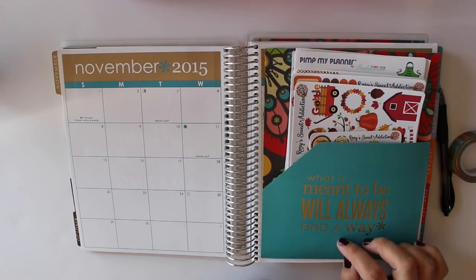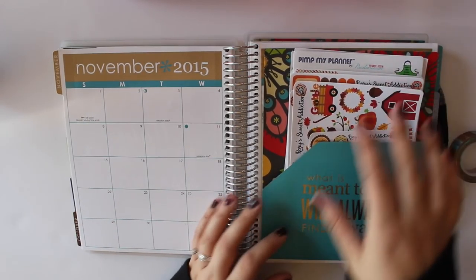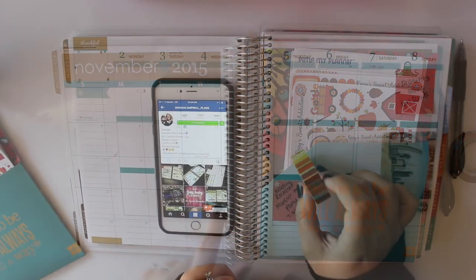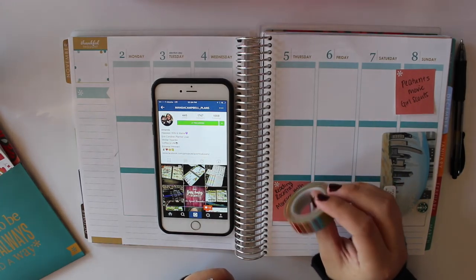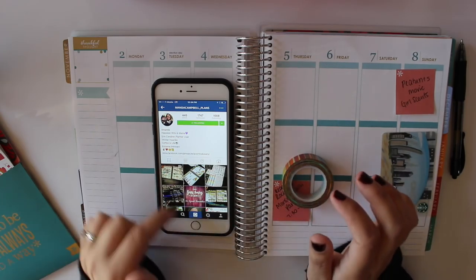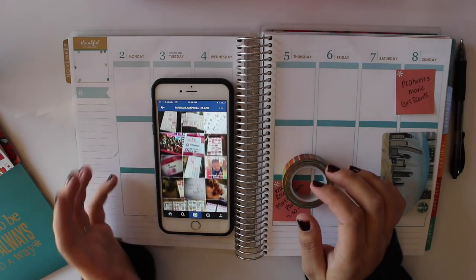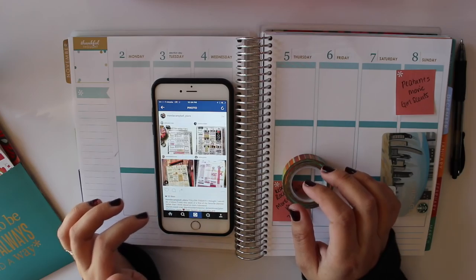Okay, so now those are all set inside of there, and I can just pull from them when I'm ready to plan out my week or when I'm doing my monthly section, which I'm going to try and film a video on right after this one. The first thing I'm going to do is lay down my washi. This is a Doodlebug washi that I got from the very sweet Amanda Campbell from AmandaCampbellPlans on Instagram. I will link her below — great layouts, she's super sweet, has a ton of fun pictures, and her son is adorable, so check her out if you haven't already.